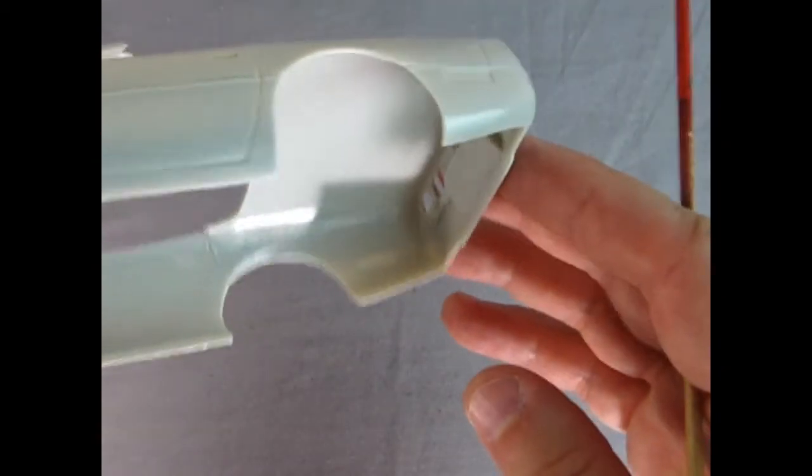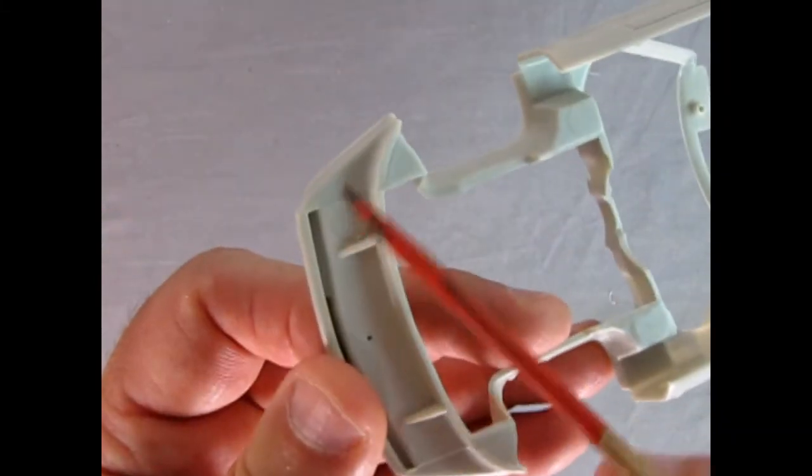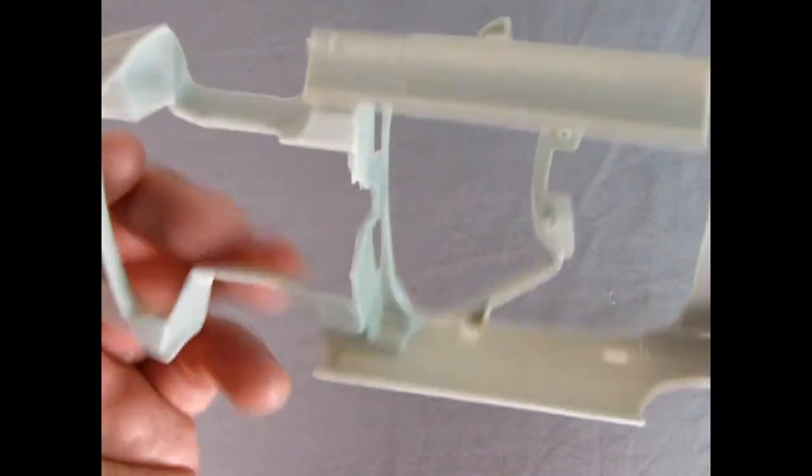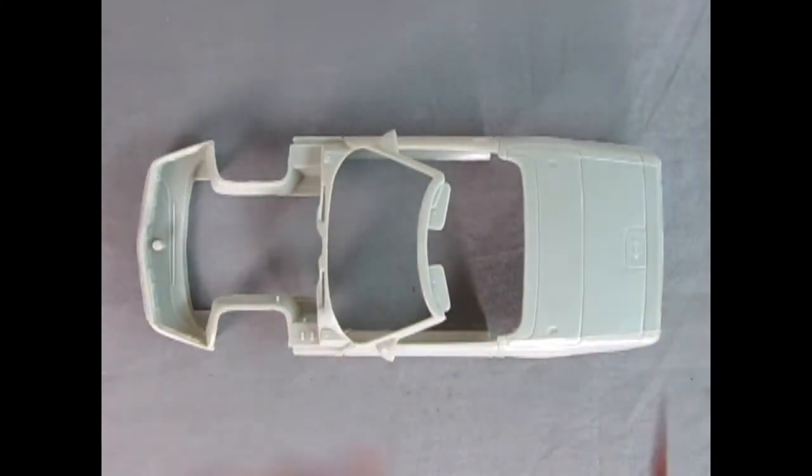Now I'm looking for mold marks — I think there's a few up underneath here and there, and up under the bumper. You want to get rid of those so that everything fits nicely. Overall though, this is another great, wonderful C4 generation Corvette.